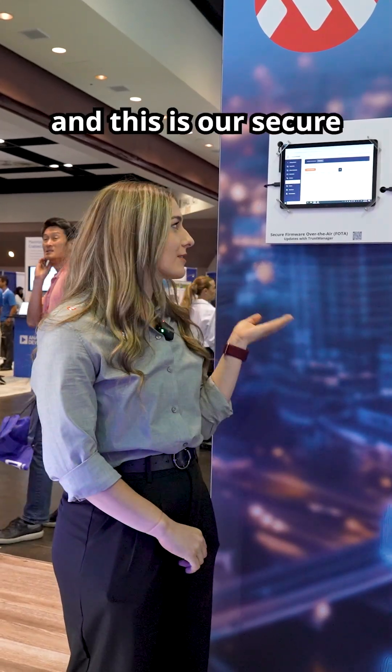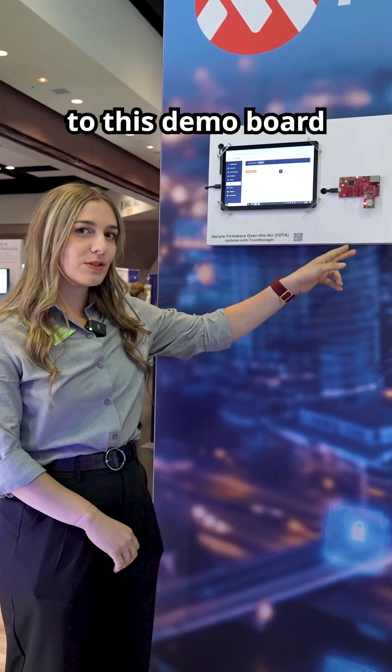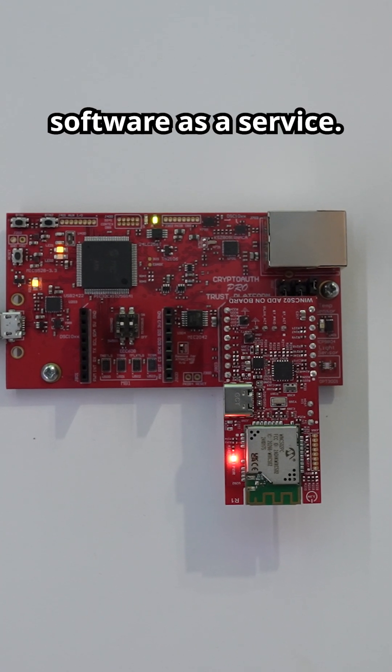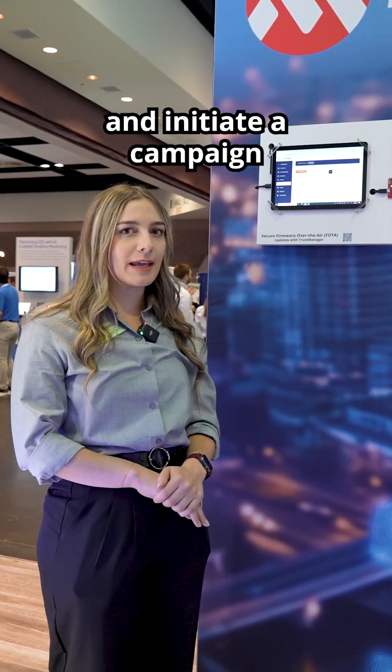Hello, my name is Brett Molyneux and this is our Secure Firmware Over-the-Air Update demo, where we are showing that we can deliver a firmware package to this demo board right here through our KeyStream software as a service. We can load the firmware package into KeyStream and initiate a campaign to release the firmware to a whole fleet of devices or just this one for the example.